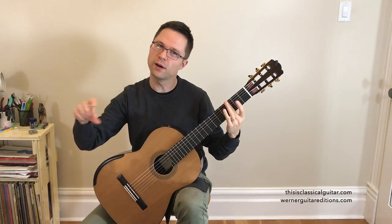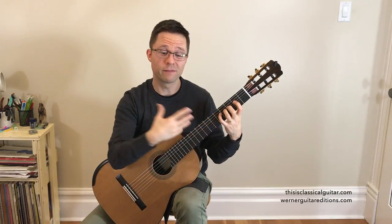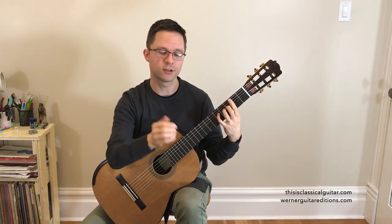You just want to be able to go through that with no doubt as to the position playing, what finger to use, or anything like that — just a very secure hand position, you just play through it.